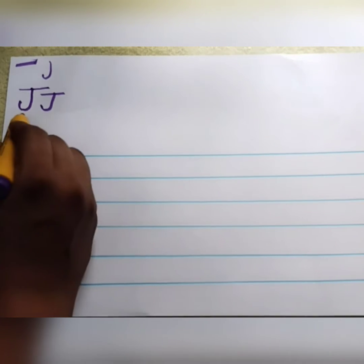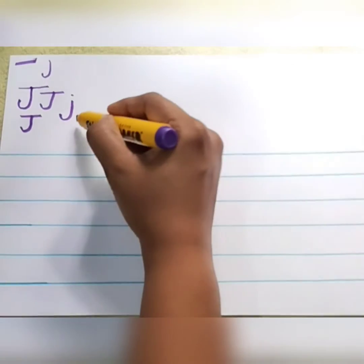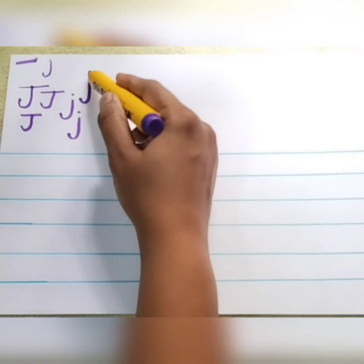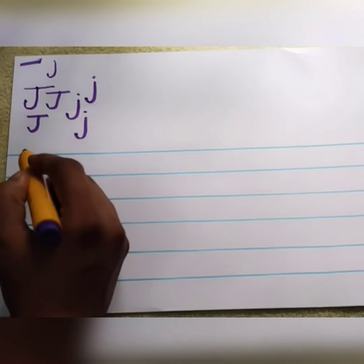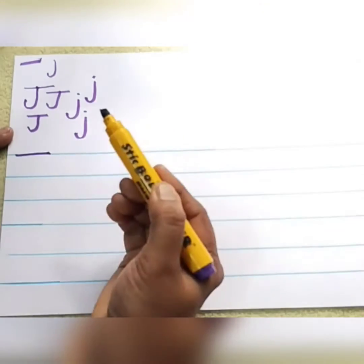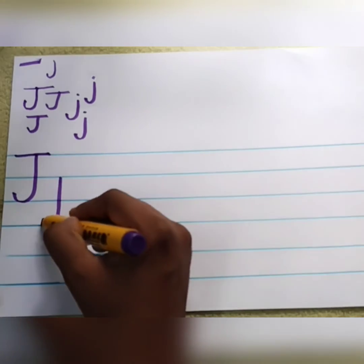J. So for writing small letter J, we are going to use only this stroke — a standing line with a bend and a dot on the top. Just bend the standing line and keep a dot. Standing line, bend the standing line and keep a dot. So this is letter J. J is for jug. Now let me write the J in these lines. So small letter J is the ground letter, so you have to bring the small letter J down.